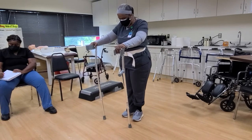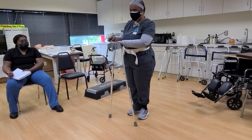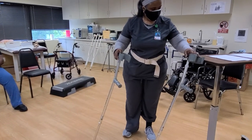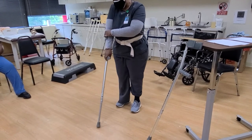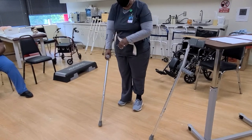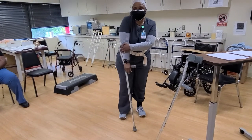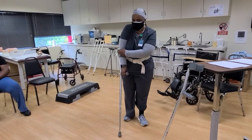One of the things you want to do first is adjust the forearm cuff — the part that goes around your forearm. You want to make sure it's not at the bend of your arm.